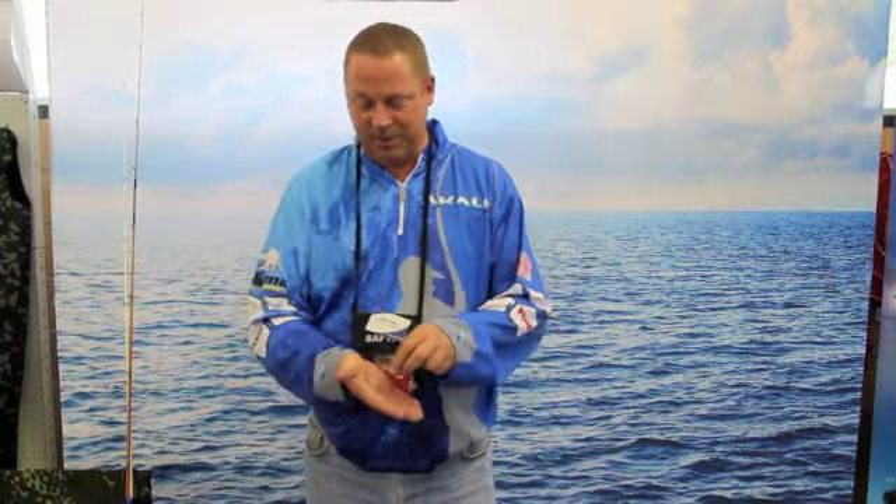Hi, I'm from Akles. We've introduced quite a few new items this year. We're doing it bit by bit, bringing in a new range of crankbaits. I'll show you those crankbaits as we go through them.